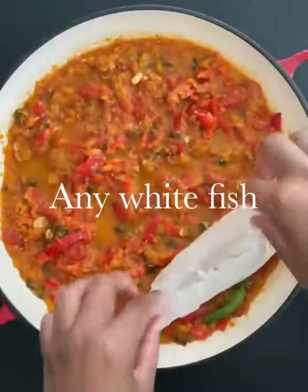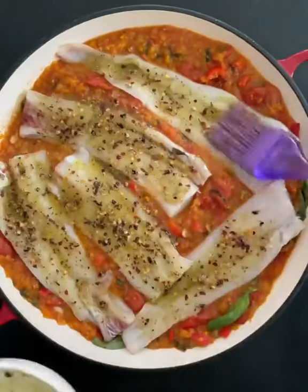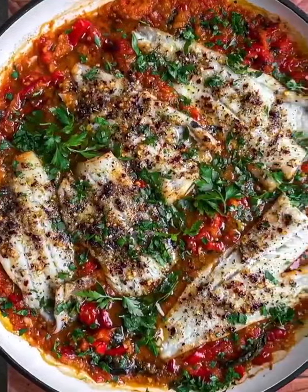Nestle the fish into the sauce. Most white fish will work here. Brush the marinade over the fish then bake at 180 for 10 to 15 minutes. You can head to the link in my bio for the full written recipe.